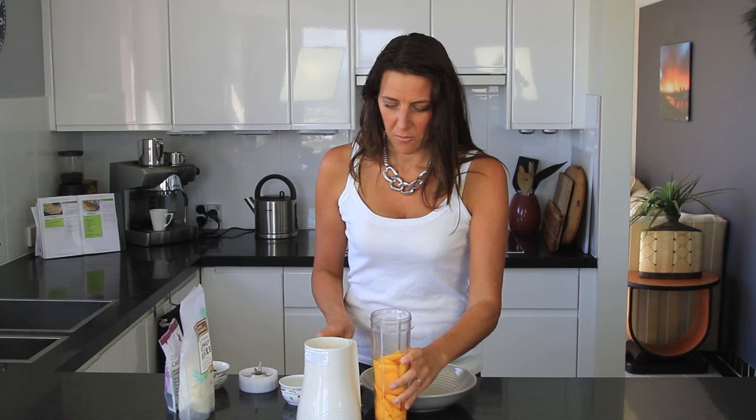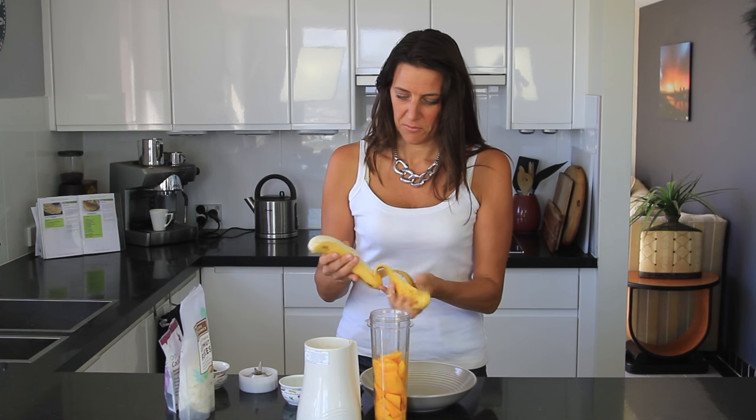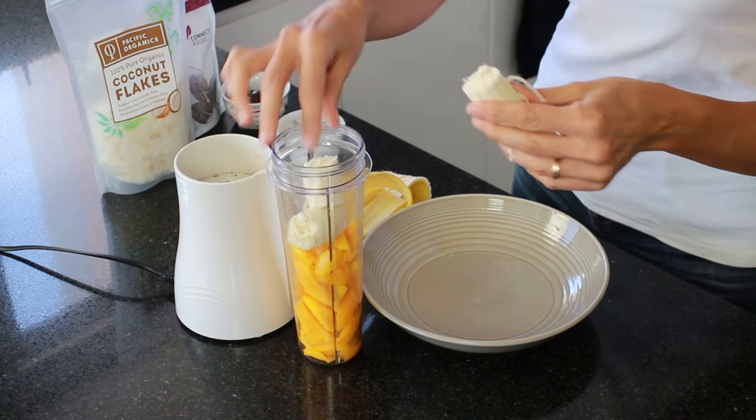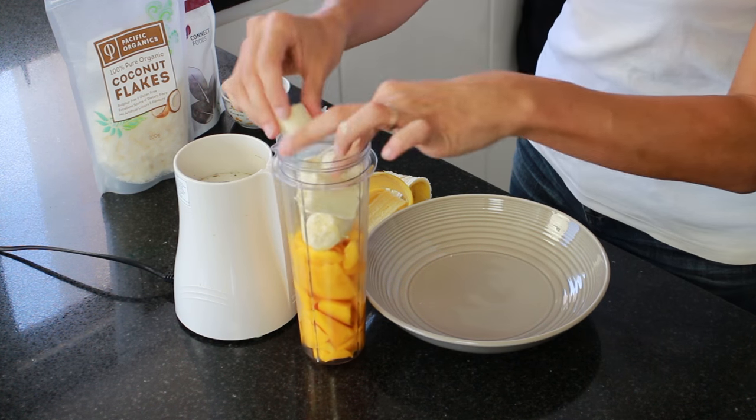To the mango I'm also adding one whole banana. Just give this a quick peel — make sure your banana has brown spots on the outside, then you know it's nice and ripe, easy to digest, and very sweet, which is perfect for when you're making this smoothie.